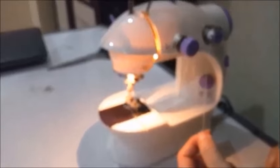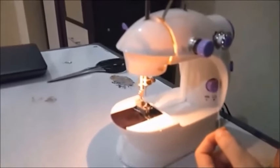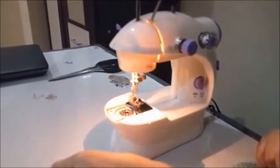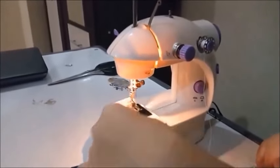In this video we will explain how to thread your sewing machine. We receive so many questions daily about how to put on the thread, so now we will show you how to do that.